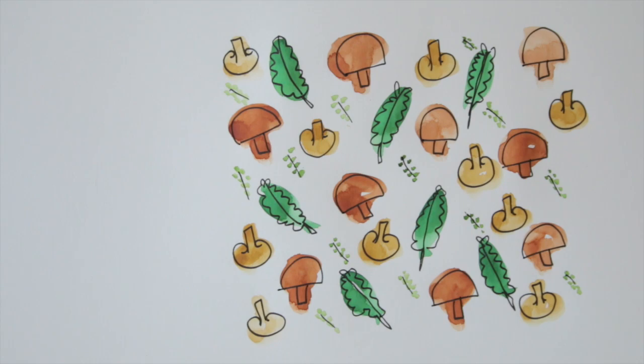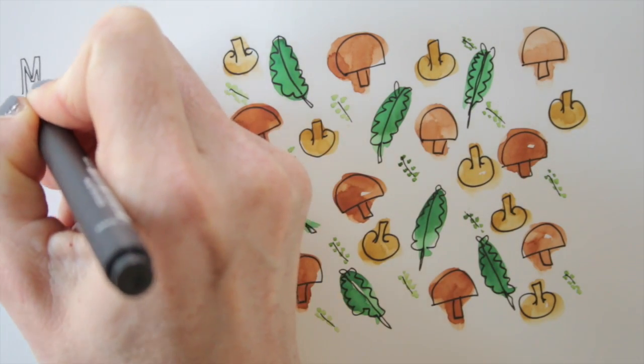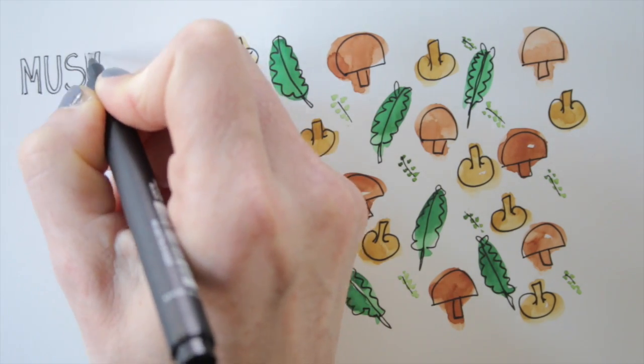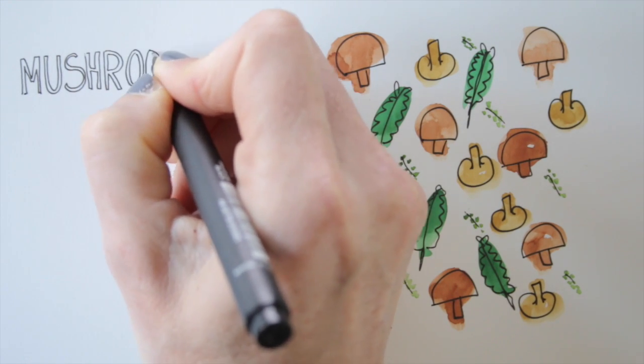Now that left area looks kind of empty to me, so that's actually a pretty perfect spot to add a title. I do it right away with pen, but of course you can first draw with pencil and then trace with fineliner.